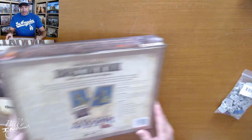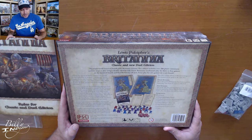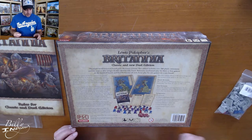On the box it says: Lewis Pulsifer's Britannia Classic and Dual Edition — the much-loved historical board game Britannia Returns. This edition includes over 200 plastic miniatures and two ways to play using a double-sided board. Classic Britannia for three to four gamers, and Dual Britannia — new, faster play for two. Control the destiny of famous nations from British history, including the Romans, Caledonians, Saxons, Angles, Danes, and Normans. March into battle with famous leaders. Ages 14 and up, two to four players, 90 to 120 minutes — a little bit longer of a game.